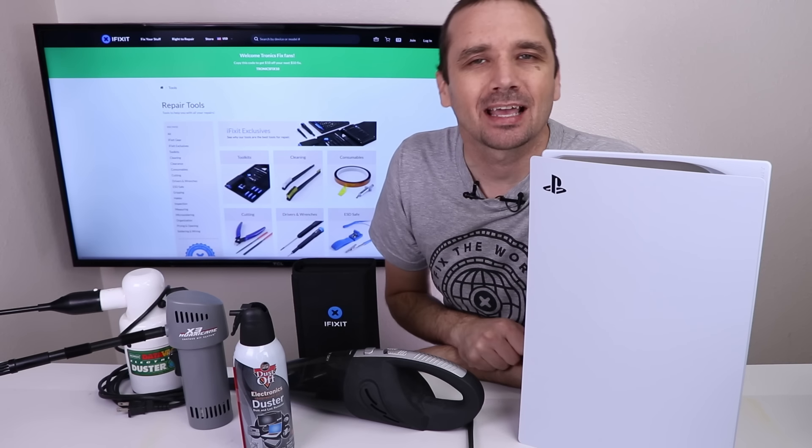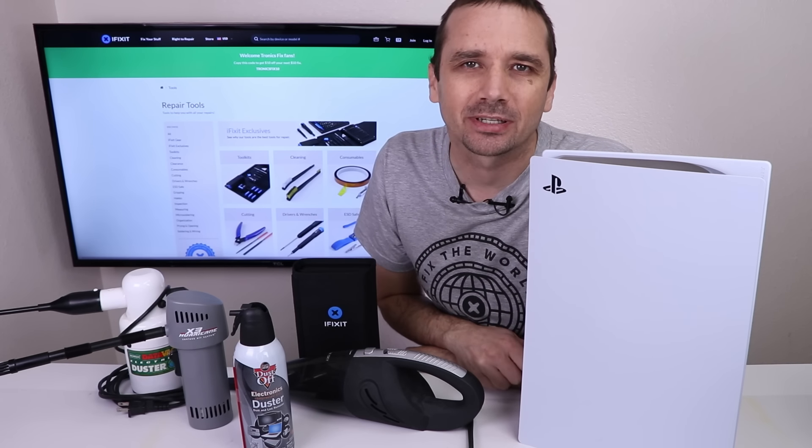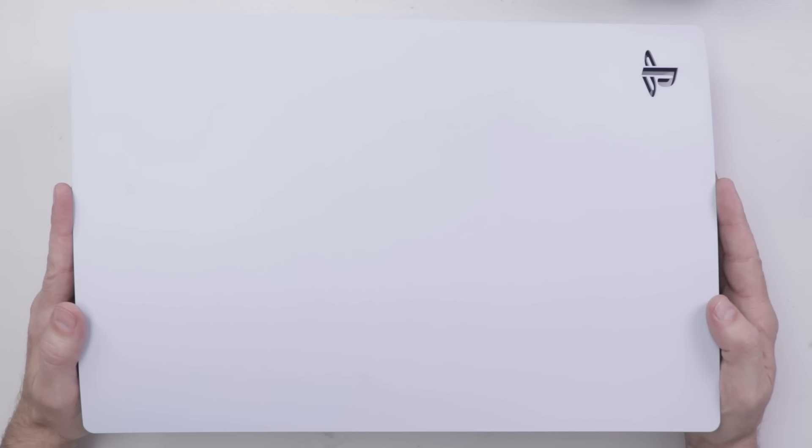This video is sponsored by iFixit, and today I'm going to show you how to correctly clean your PS5. There are several things you're going to need if you're going to be cleaning out your PS5.